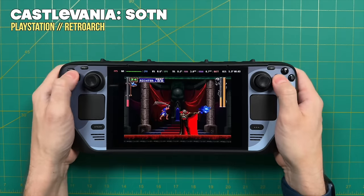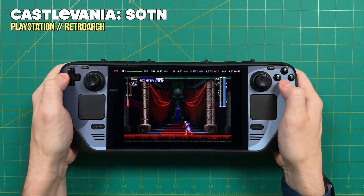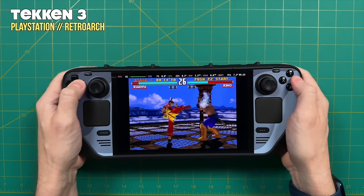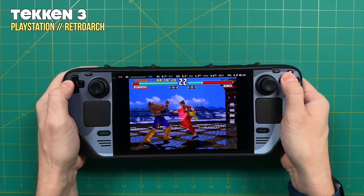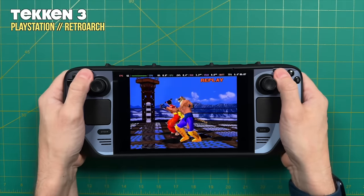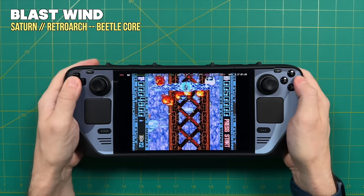Moving back to home consoles starting with the 3D era — we'll start with PlayStation 1 and work our way up. As you'd expect, PlayStation works just fine. You can play at native resolution or upscale it, and you have multiple emulator options: RetroArch or the standalone DuckStation emulator. Yes, these games look and play great.